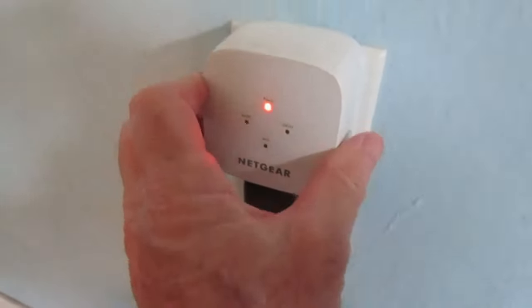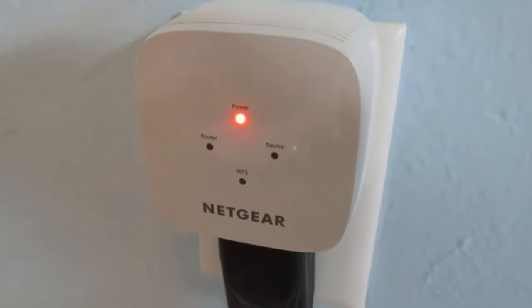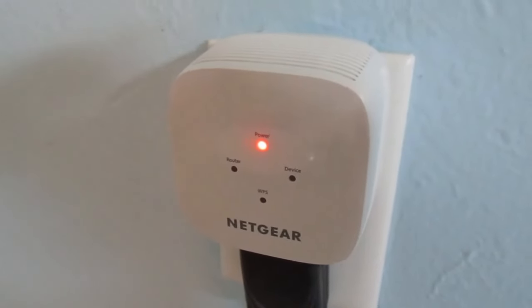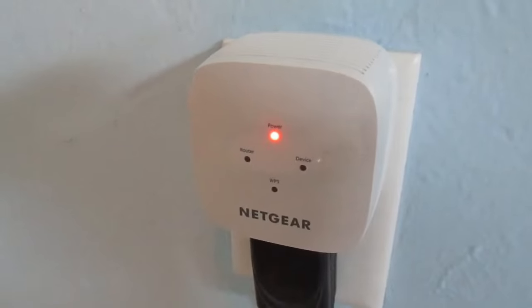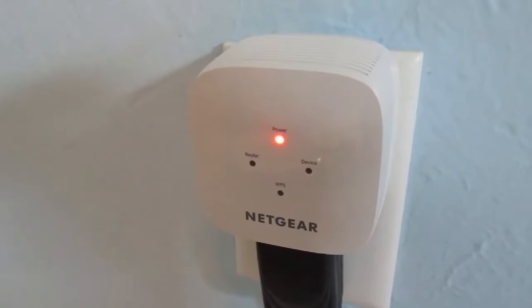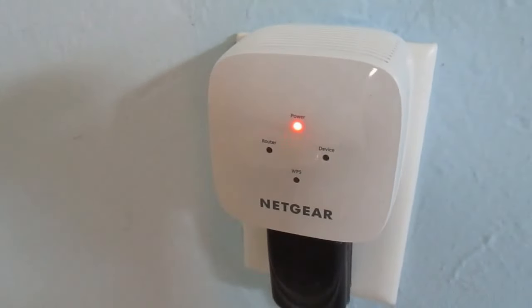We just take it out of the box, plug it in, and for a few seconds you're going to see an orange power light. If you've got one of these and it's refurbished, you're going to need to reset it. On the left side of this model there's a little reset button — you push that for about seven or eight seconds and it resets the device. Now we're waiting for this power light to change to green.